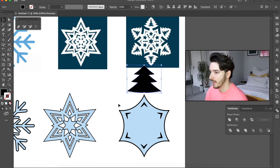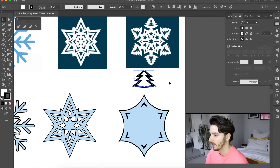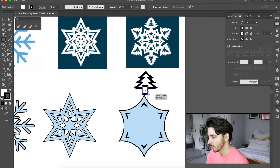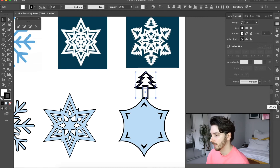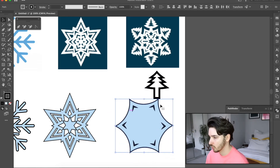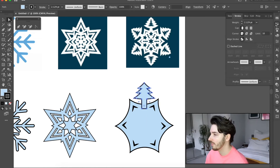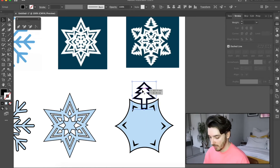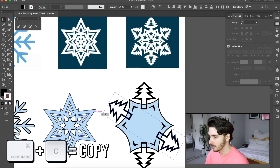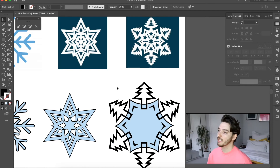I'm going to group them together and unite them, make them a little bit smaller, and make the line thicker. There's the tree section. Now I need to make the trunk, which is pretty easy — I'll draw it and align it to the center. Then I'll rotate this so it's at the top, make it thicker. Now I just copy and paste it round, move it into position, copy and paste, then copy, paste and reflect — and all the Christmas trees are done.